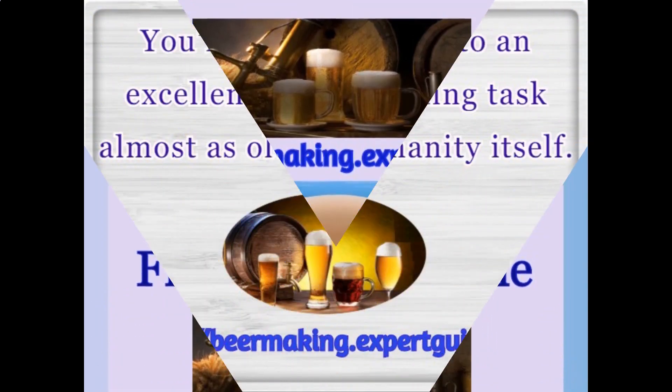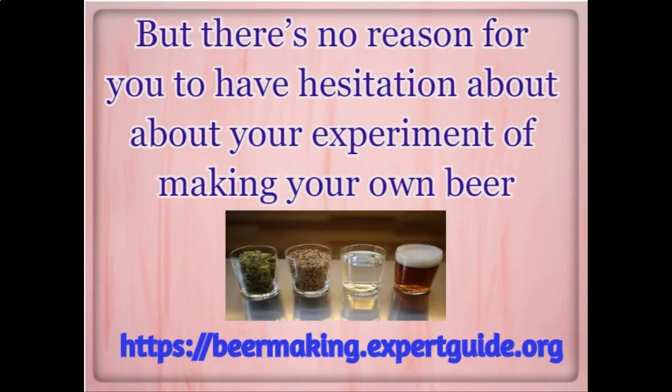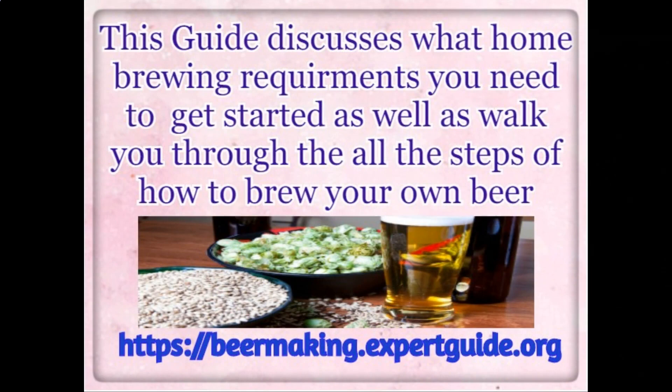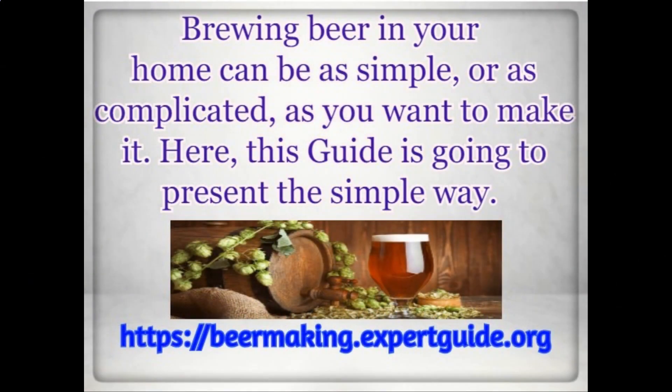How to Brew Your First Beer at Home. You're about to get into an excellent and rewarding task almost as old as humanity itself. There's no reason for you to have hesitation about your experiment of making your own beer. This guide discusses what home brewing requirements you need to get started, as well as walk you through all the steps of how to brew your own beer. Brewing beer in your home can be as simple or as complicated as you want to make it.